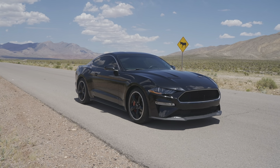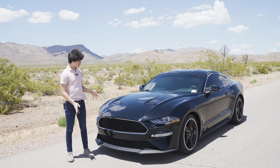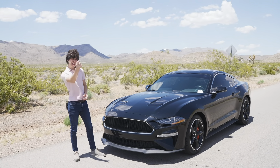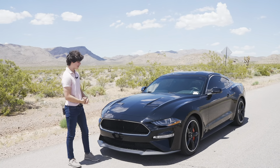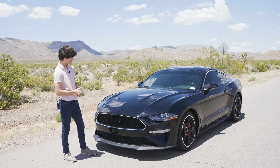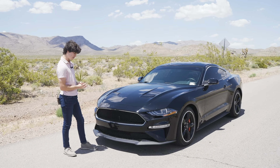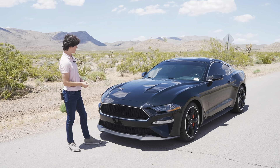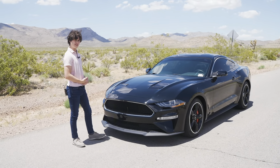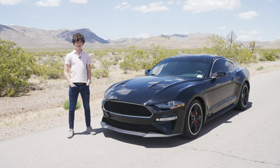The Mustang Bullitt is a great rendition of the Mustang. I love everything it stands for and the styling — especially in black, which gives it a Batmobile vibe. If you're looking for a special version of the Mustang that won't run your bank account dry, this one is a solid choice. I'd honestly take it over a Mach 1, even though the Mach 1 is a bit more aggressive-looking. The powertrain has always been great, and this car looks fantastic.